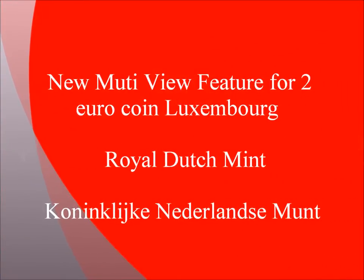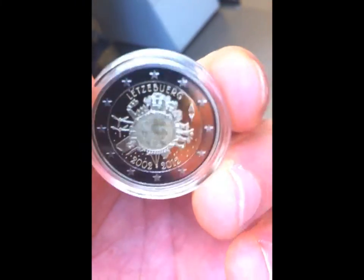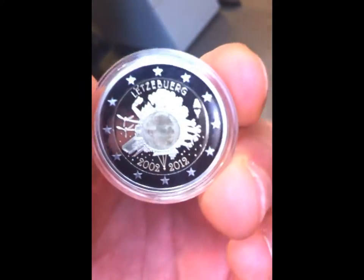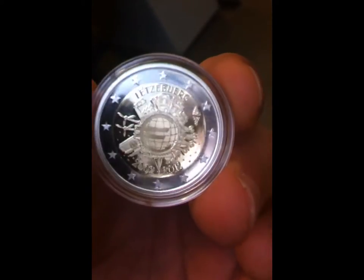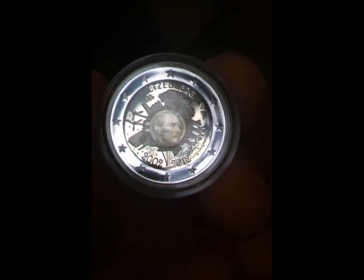Hello, we continue with our world leadership in multiple views features for coins. This time we can see a new multi-view design for the 2 euro commemorative coin, which celebrates the 10 years of the existence of the European common currency.